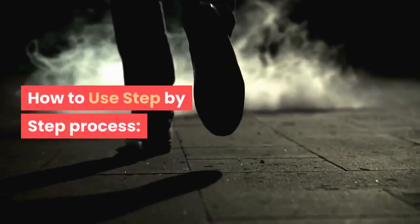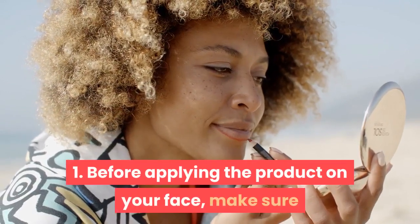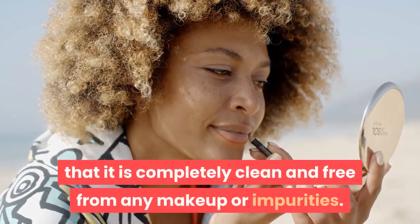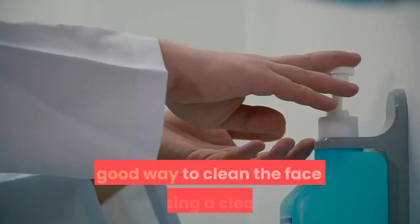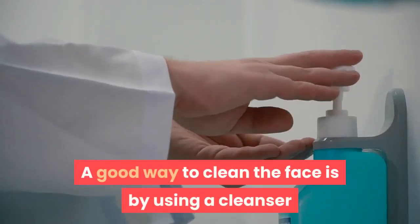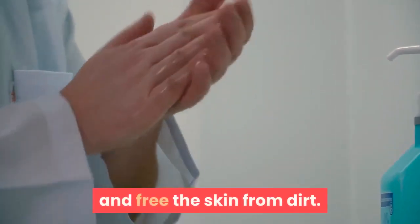Step 1: Before applying the product on your face, make sure it is completely clean and free from any makeup or impurities. A good way to clean the face is by using a cleanser or makeup removal wipes, then using a scrub to clean deep within the pores and free the skin from dirt.